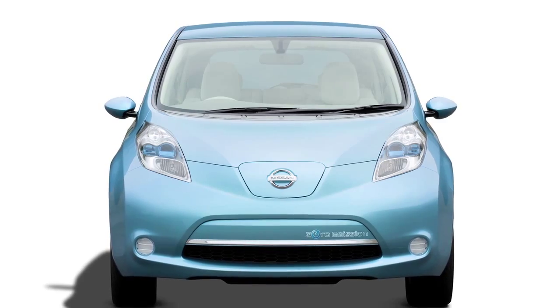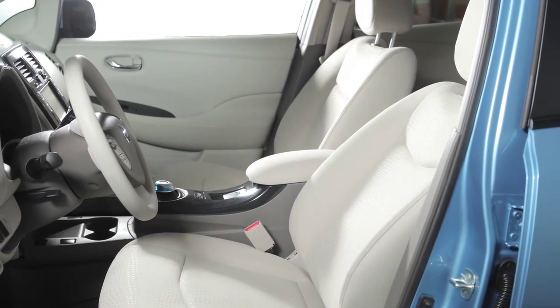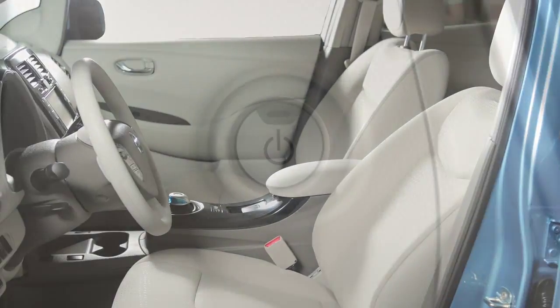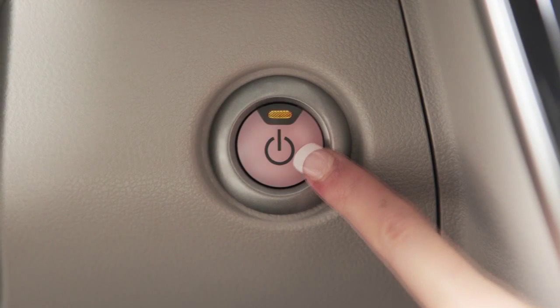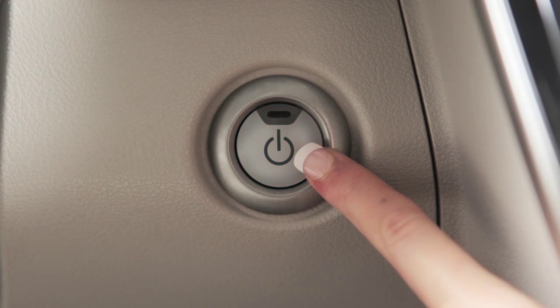Your vehicle is equipped with a push-button power switch. With your intelligent key on your person, enter the driver's seat and push the power switch once for ACC, twice for on, and three times to return to off.